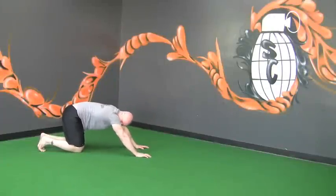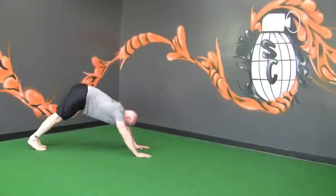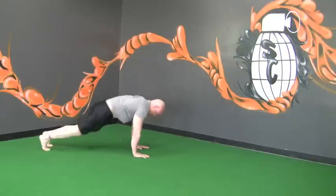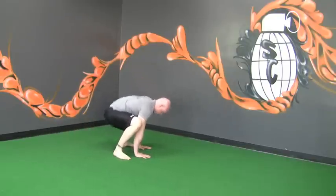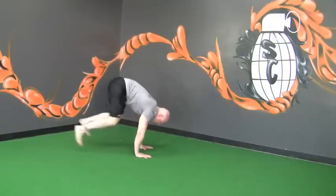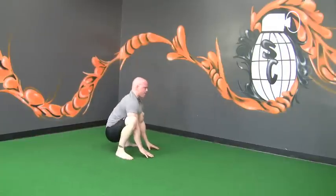Groiners. From a push-up position, jump, planting your feet to the sides of your hands. Bring your chest through. Do not perpetuate poor posture by rounding the thoracics forward.